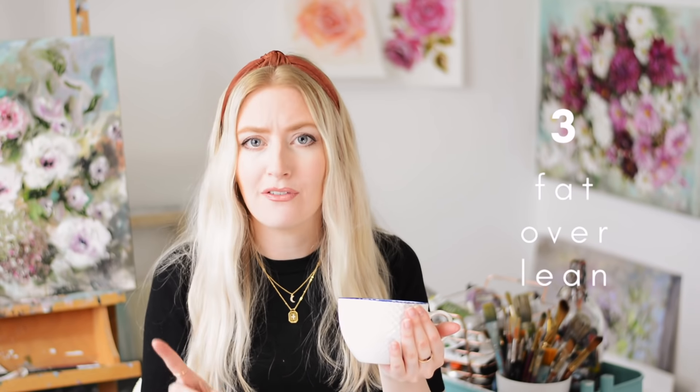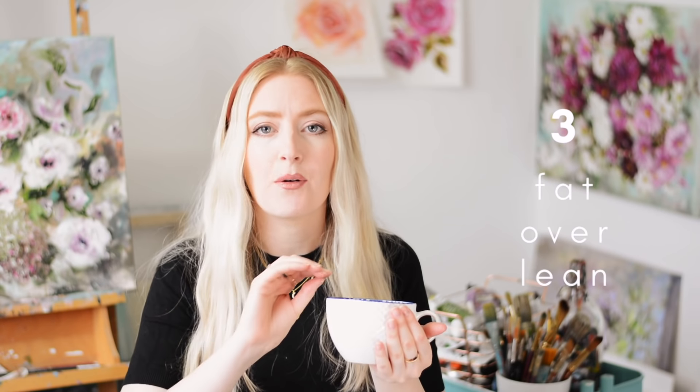You may have heard of this tip already, but when I first started it was one that really confused me: thick over thin, or fat over lean. This is one of the golden rules of oil painting, but if you say to someone 'fat over lean,' it's really difficult to know what that means unless you're already an oil painter. So I'll try and explain it a different way.